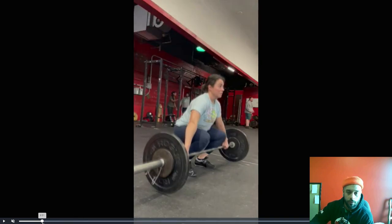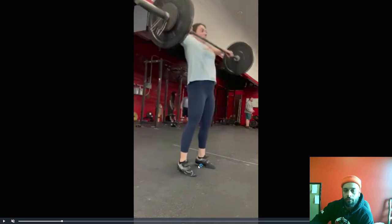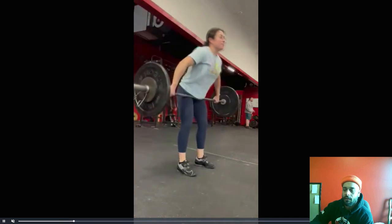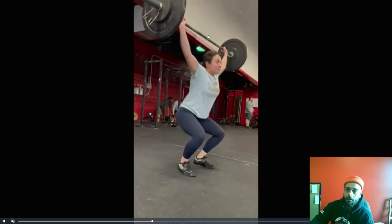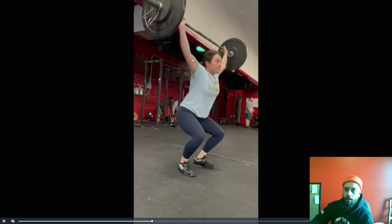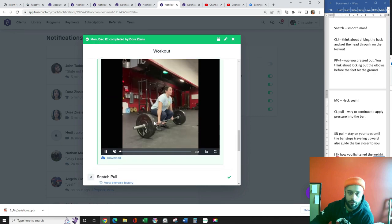I also want you to notice how you're on your toes here, but see how you come flat on the ground and the bar was still moving. So the heels are already coming to the ground with the bar still moving up. You want to stay on your toes as long as possible. Guide the bar in a little closer and get those elbows to lock out a little bit sooner — lock them out before the feet hit the ground.